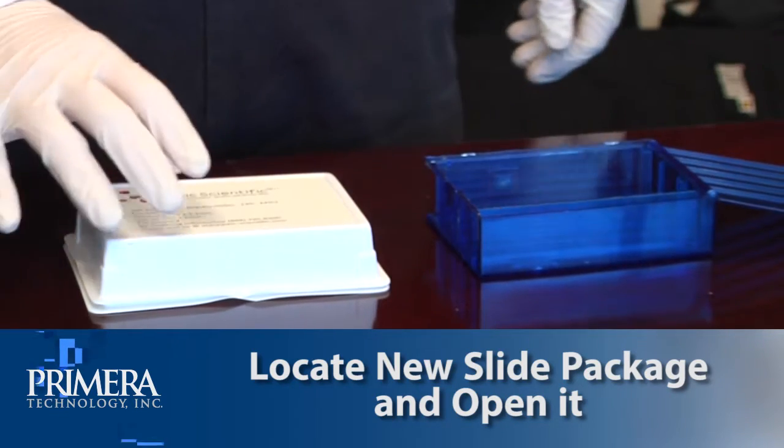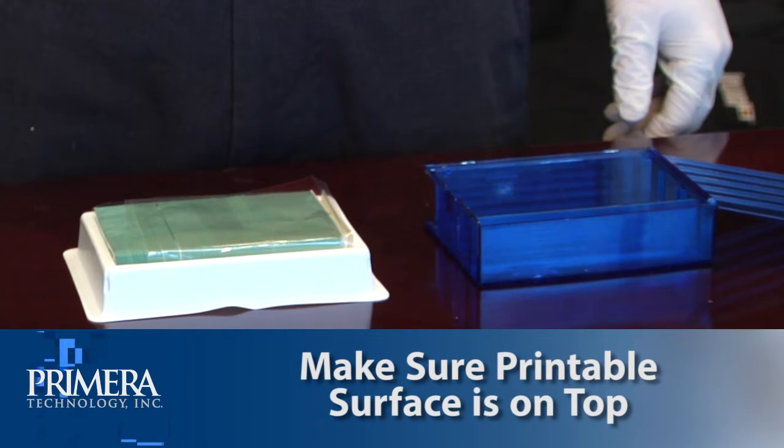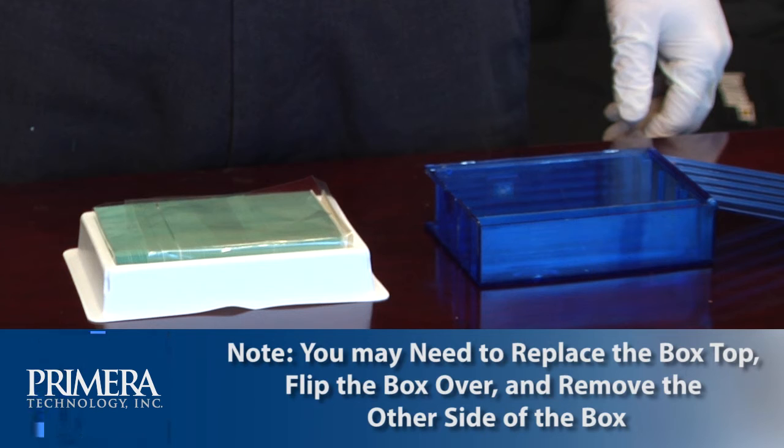Locate the new slide package and open it. Place the slides next to the blue slide cartridge so that the printable surface is on the top of the slide. Please note, to achieve the proper orientation, it may be necessary to replace the box top, flip the box top over, and remove the other side of the box.